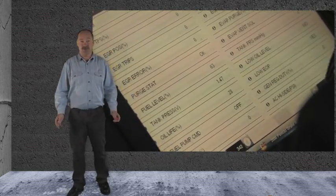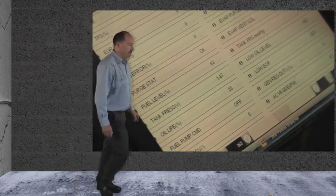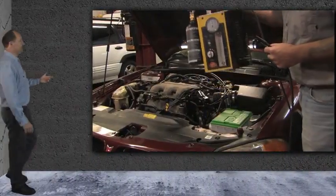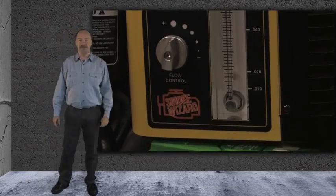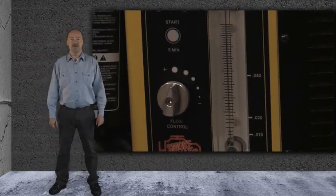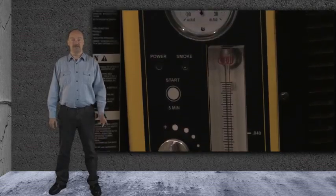It appears there's a leak somewhere in the system. The best way we found to find a leak in the evap system is to use a smoke machine with UV dye mixed in the oil. Our choice for this job is the Smoke Wizard.